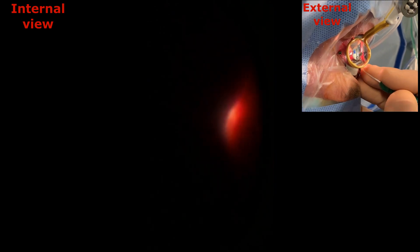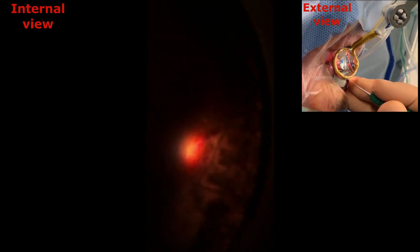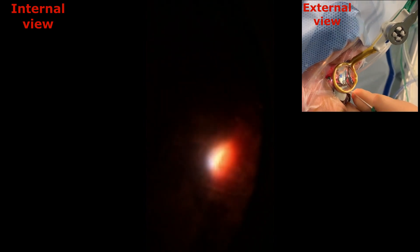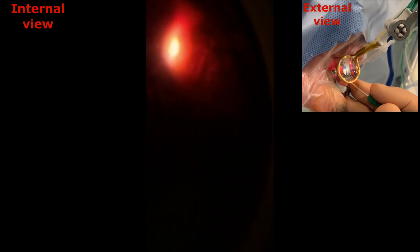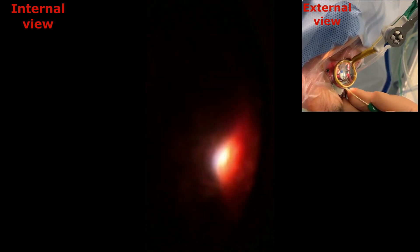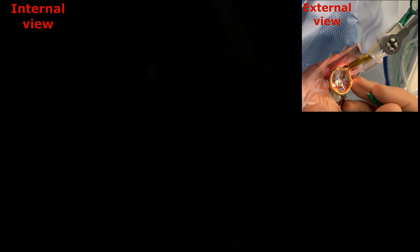Now you can see an internal and external view of scleral indentation with an illuminated scleral depressor. The illumination of the light probe should be turned on to its maximal values. Scleral depressor transillumination provides visualization of the local peripheral retinal area, simultaneously allowing vitreous-based shaving, which is not shown in this video.